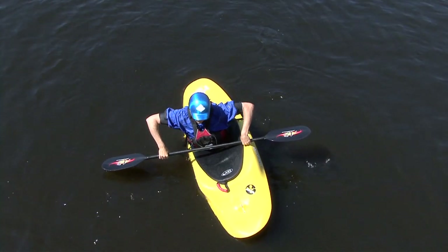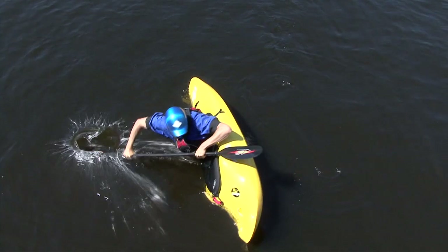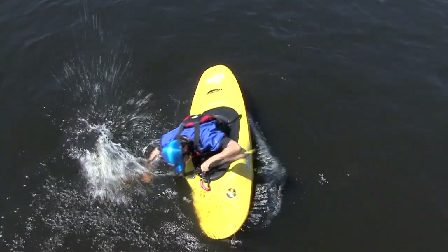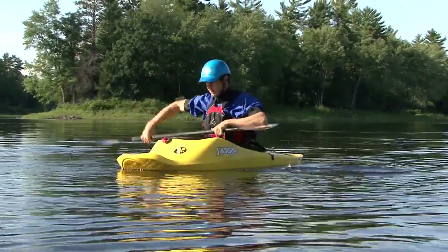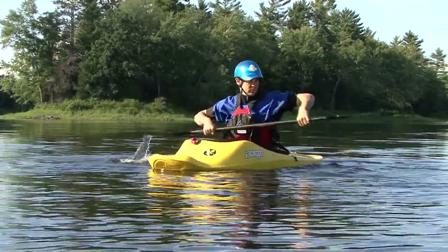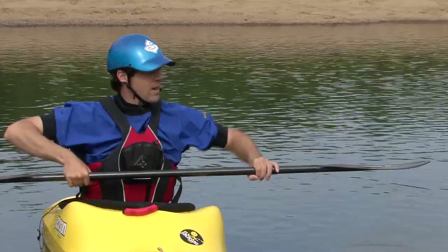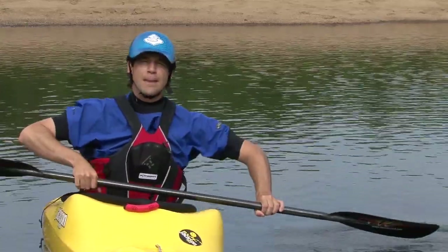From here, you'll reach out to 90 degrees so that one hand is at your belly button and the other is out over the water. You'll then smack the water with the backside of your paddle blade. Practice slapping the water on alternating sides, making sure that your paddle hits the water flat. If your paddle has any type of feather, you'll need to rotate your paddle to slap the water with a flat backside.